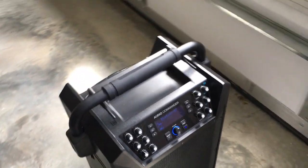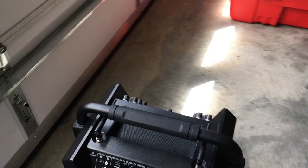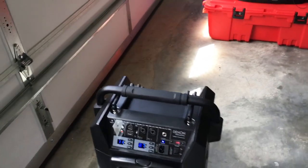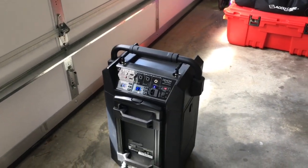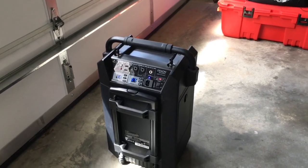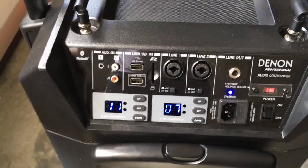It has multiple channels you can connect through and ways to connect two built-in wireless microphones. Battery power will last you three hours at full power and eight hours at half power. I used it this weekend for a wedding and got about five hours with two bars still remaining, so you can realistically get five or six hours at three-quarters power.